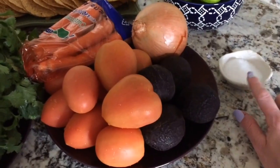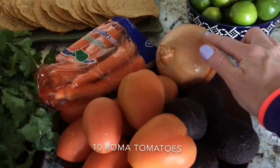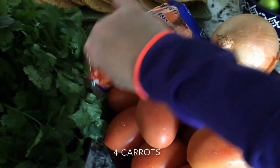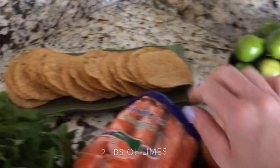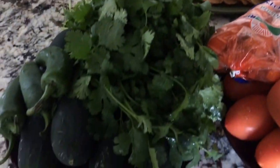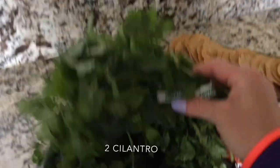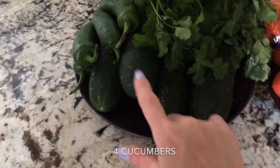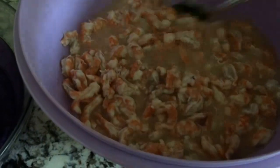For the ceviche assembly we're going to add: some salt, 10 Roma tomatoes, avocado, 1 onion, 2 pounds of limes (about 30 limes), some tostadas, 2 bunches of cilantro, 4 cucumbers, and 4 jalapeños. Then we'll take the shrimp out of the refrigerator.